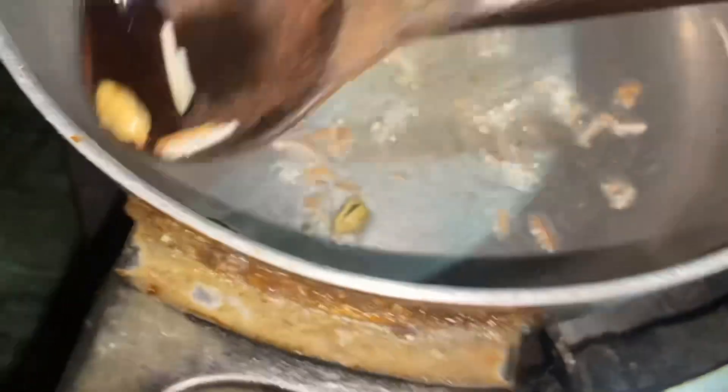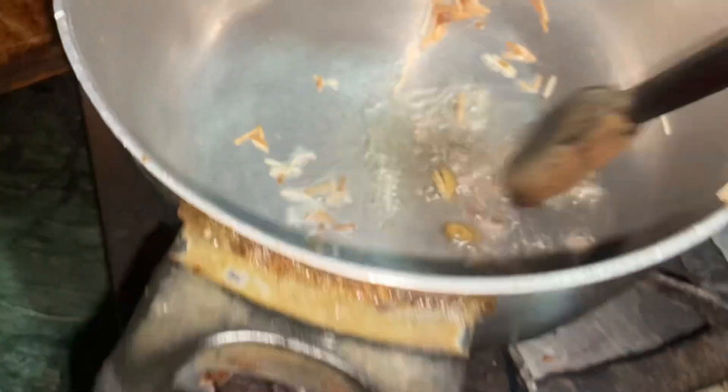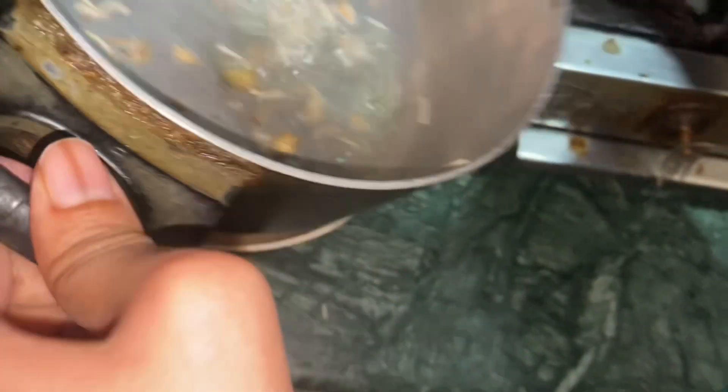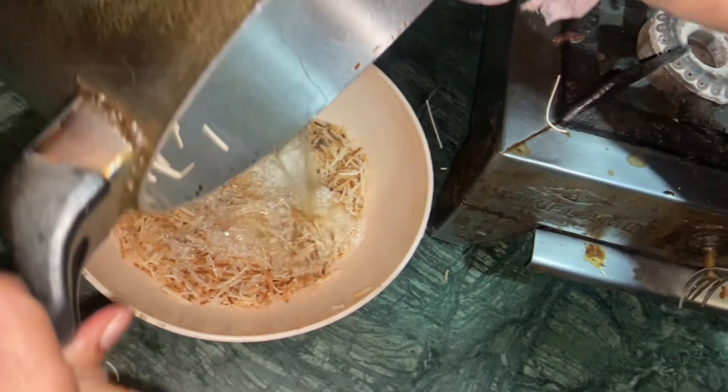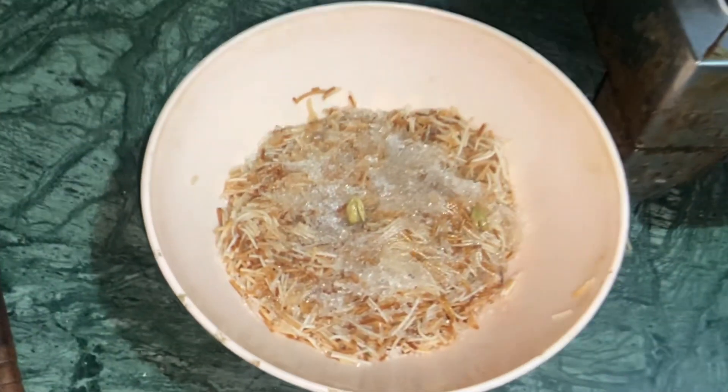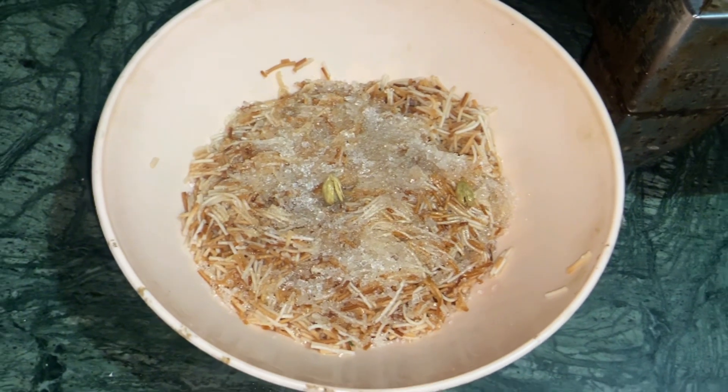We put some water in it, then we added it to the oil and put the oil in it. I added it to the oil and added it to the oil. I added it to the oil to pour it. Then we had to eat with it.